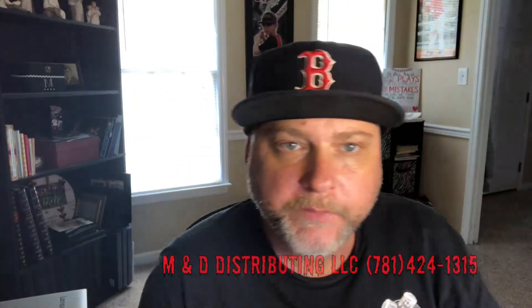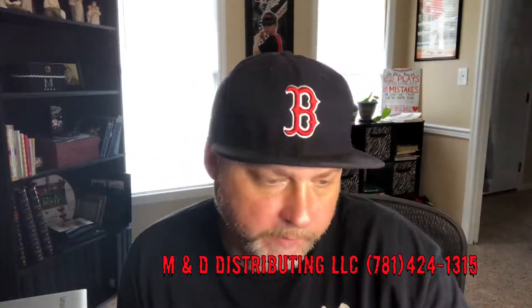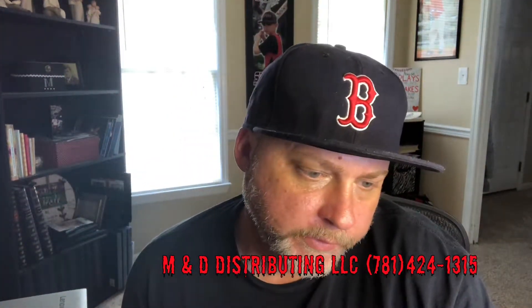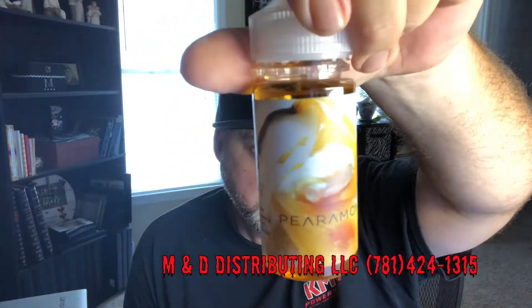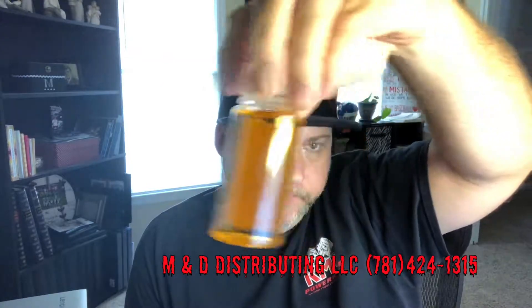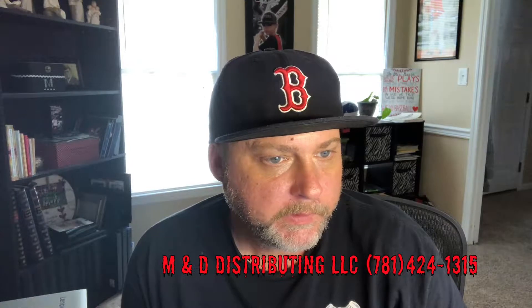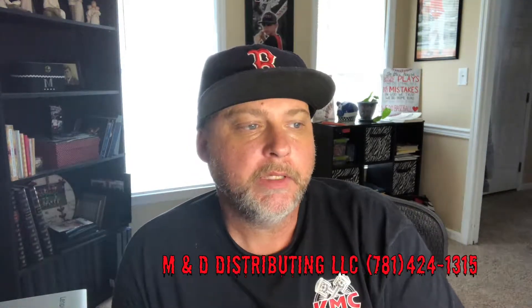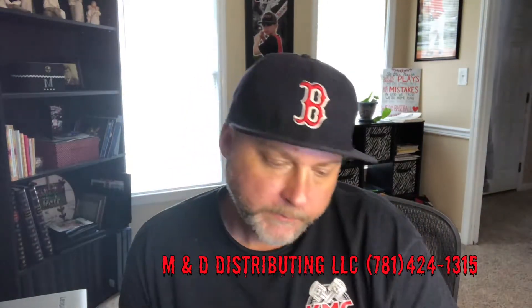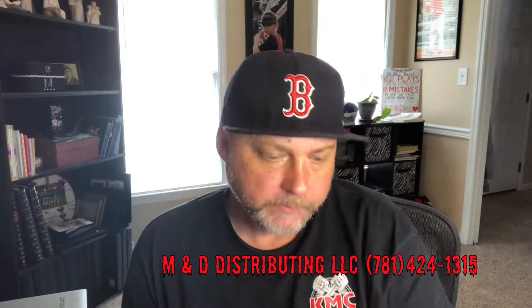What's going on guys, coming back at you with another review. Today we're gonna do a juice called Paramon — Paramon by 62 distributors. Let me double check — yes, Paramon by 62. A liquid, hundred milliliter bottle, this is a three milligram nicotine.